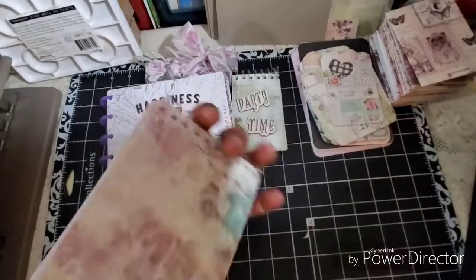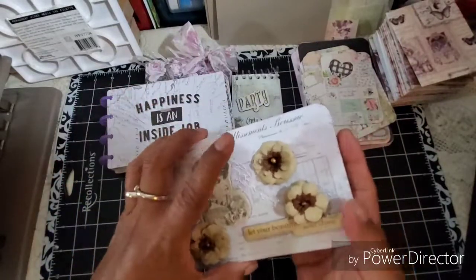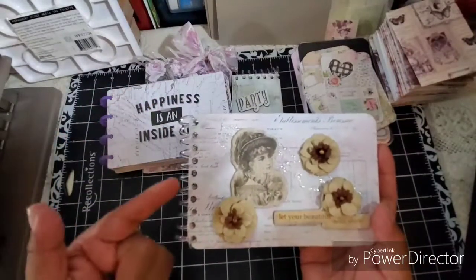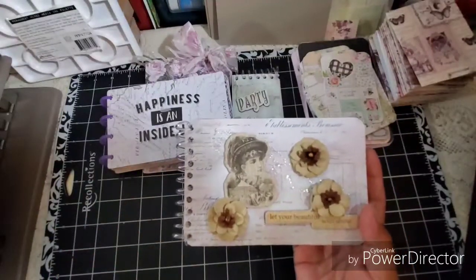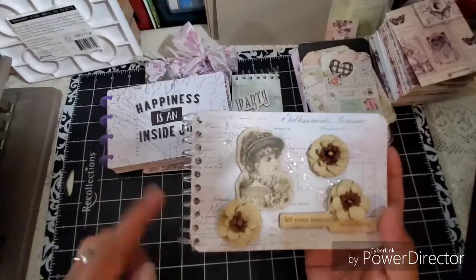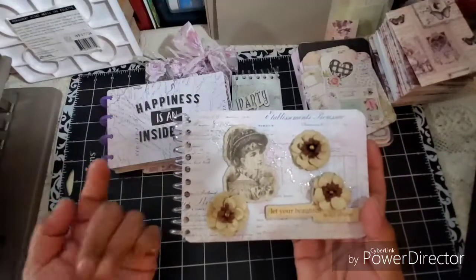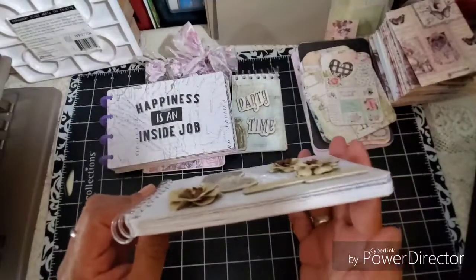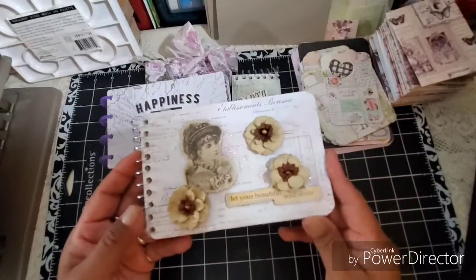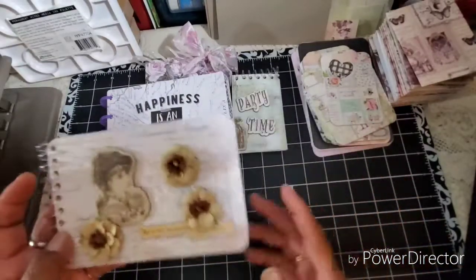I think it's beautiful. And I'm not going to say it wasn't work — it was a lot of work just punching, because I had to punch these one at a time. So it took a long time to do. I believe there's 20 or 25 sheets on here. So yeah, it's a nice little book. So there's that one.